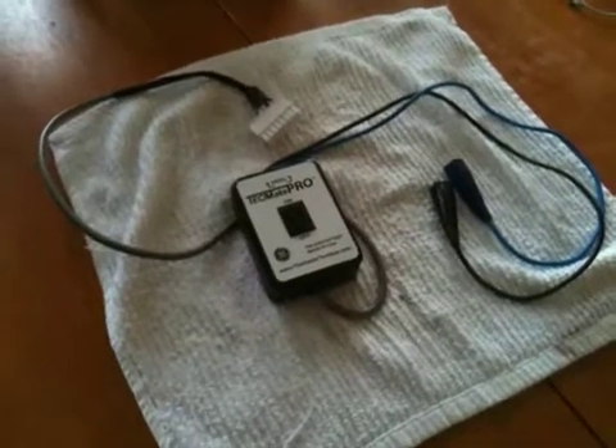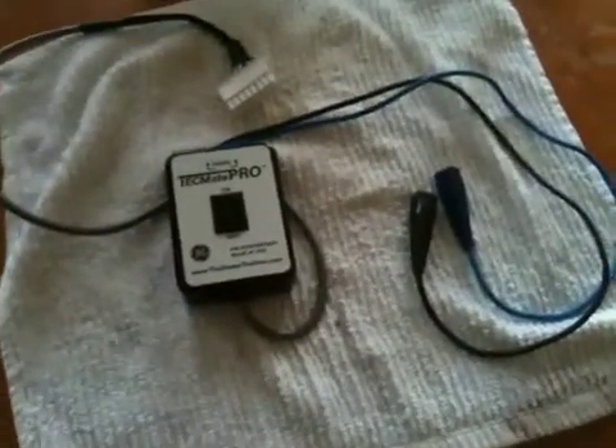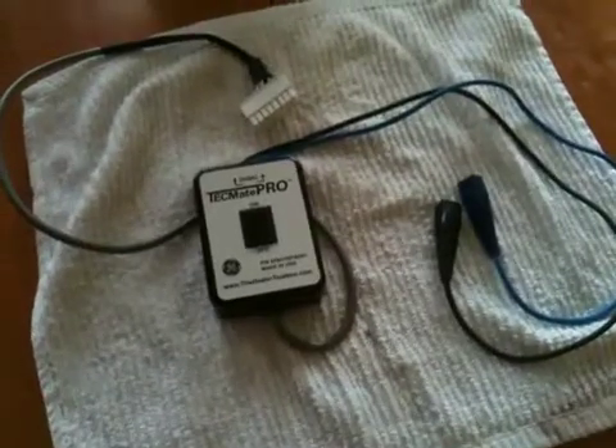Okay, Darvin, here we go. This one is for you, Darvin, as I promised. This is the TechMate Pro that I have, and I'm sure they have much more advanced ones out now for checking variable speed motors.